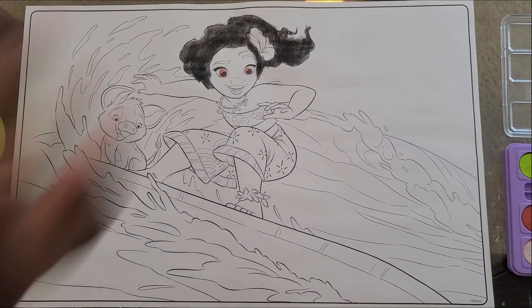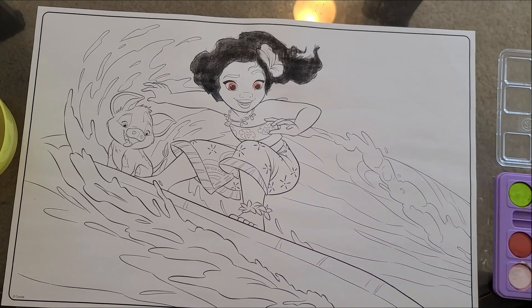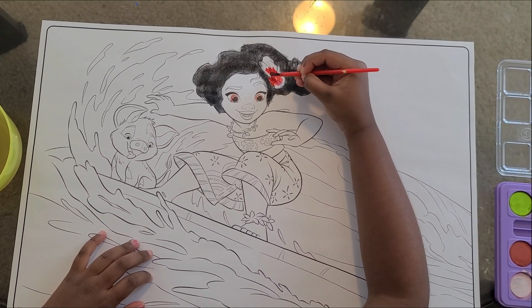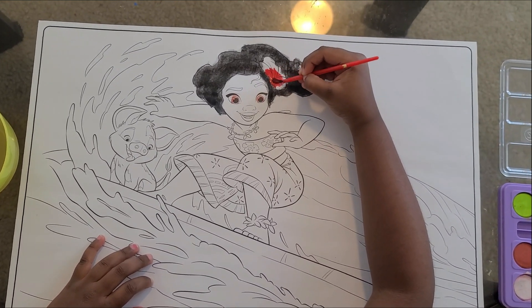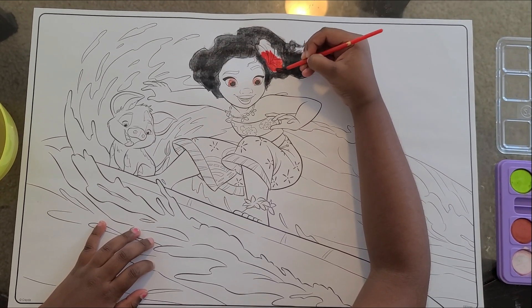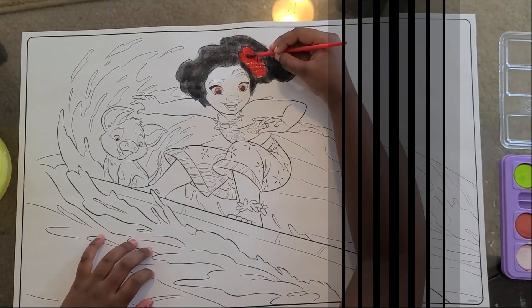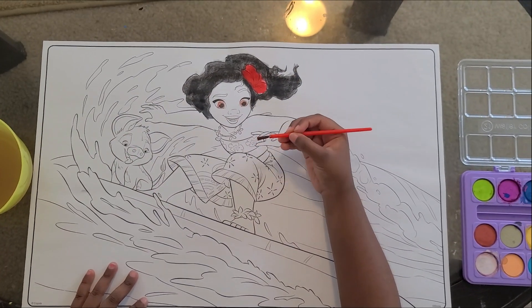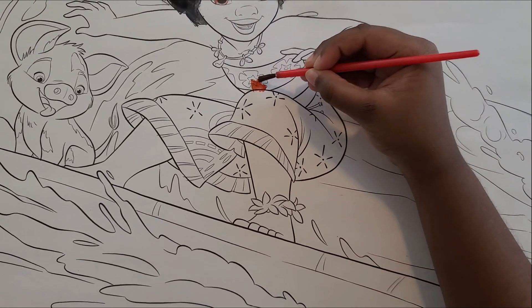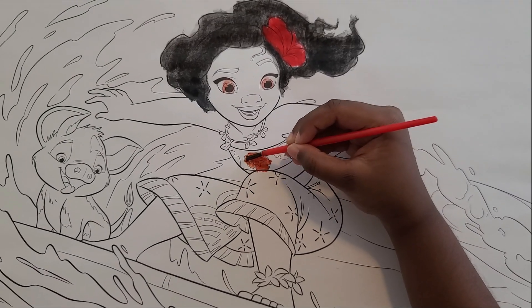Now I'm going to do her flower. A new brush like this, and I need red-pink, and then you're going to put it in the flower. Oh my goodness, this is so pretty. She has actually like a pinkish flower too, but I'm going to make it a little pink. I'm done. Now I'm going to color in the shirt. I'm going to use orange and color in the flower.